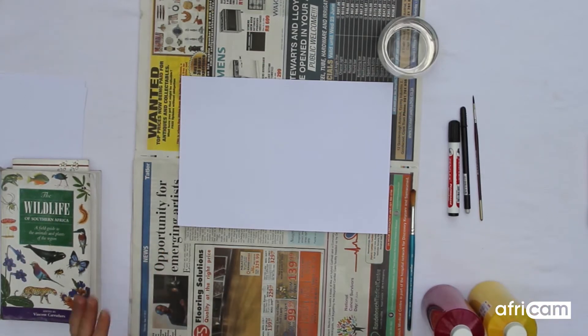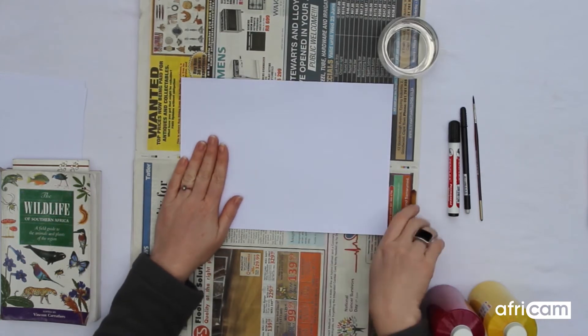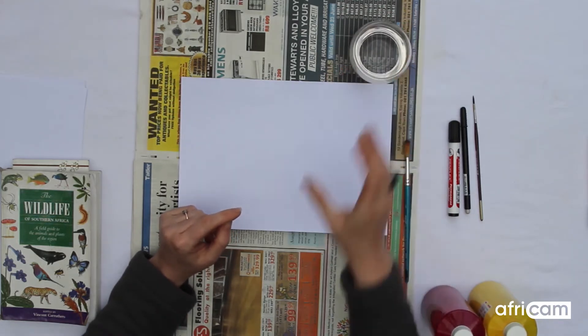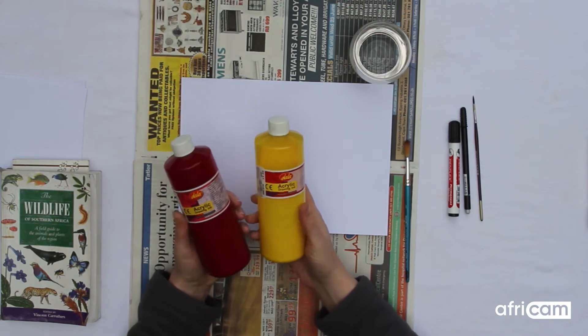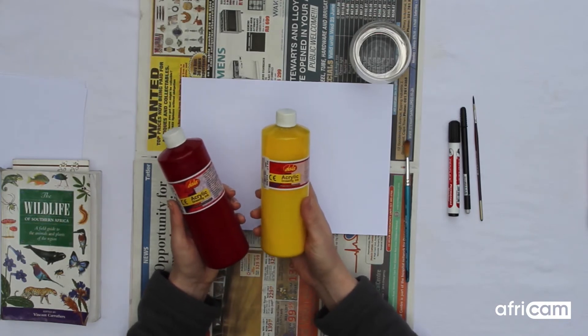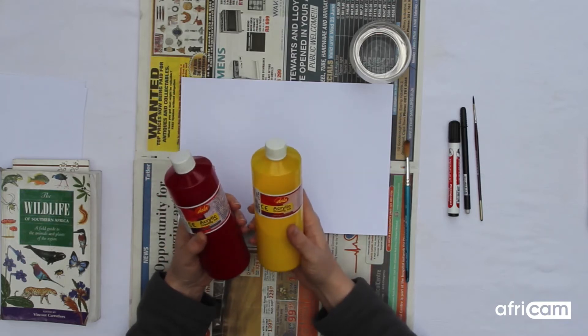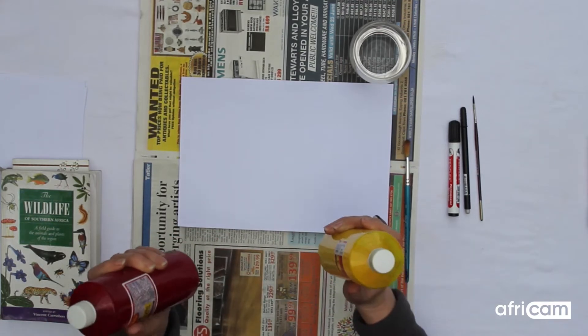So what you'll need for this project will be an A4 white piece of paper, a paint brush, maybe some water, and I've got acrylic inks with me today. You can use anything that you've got on hand at home, paint or even pencil crayons if you want to do it that way. I just had these on hand so I'm going to use these.